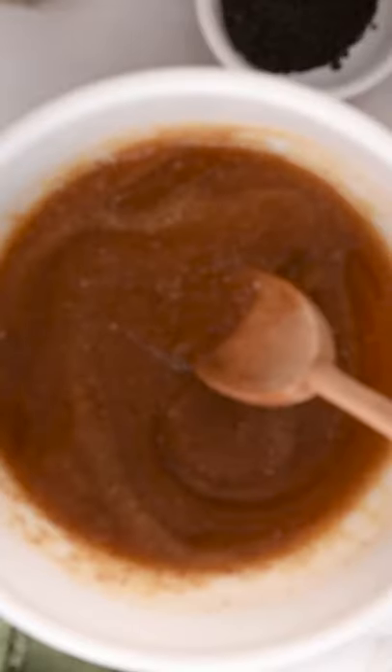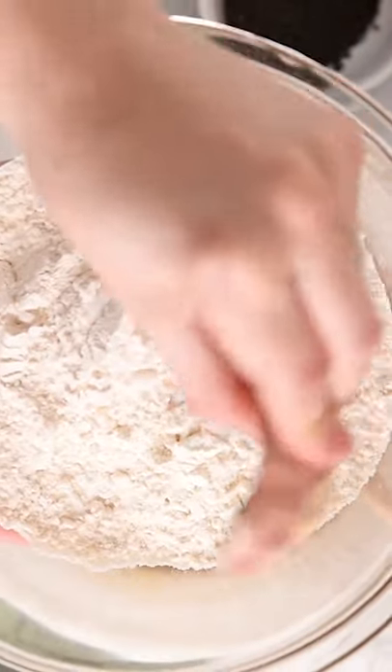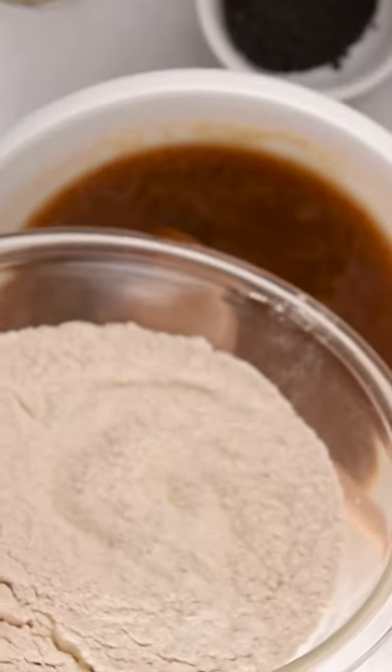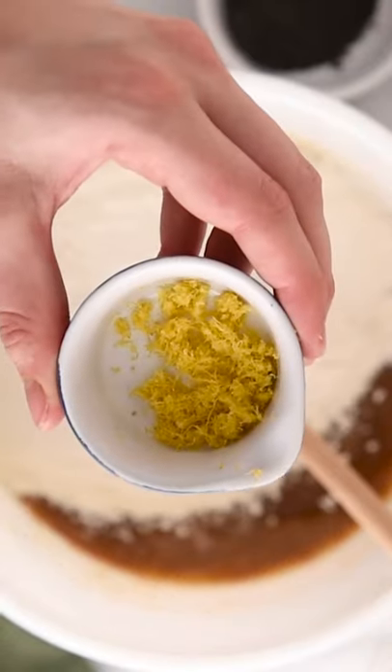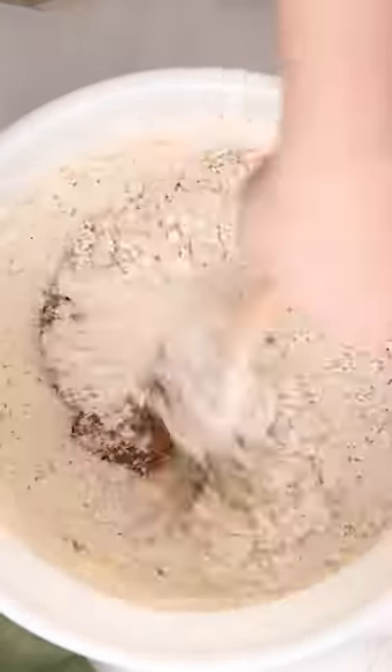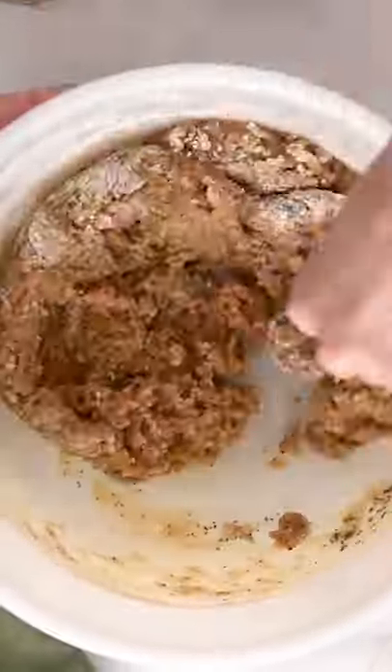Take 1½ cups of all-purpose flour and add in 1¼ teaspoon of baking soda and 1⅛ teaspoon of salt. Stir to combine. Add this dry mixture to your wet mixture. Add in 1 tablespoon of lemon zest, 1 tablespoon of poppy seeds, and stir to combine until you have a nice cohesive cookie dough.